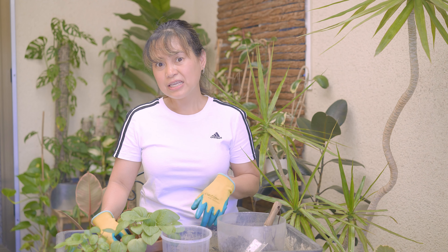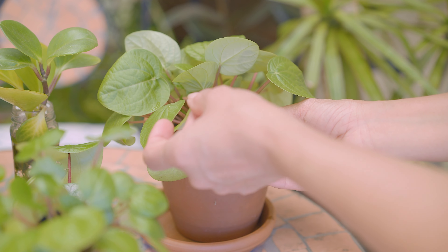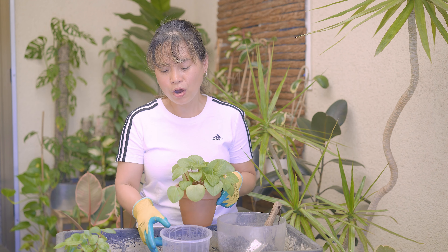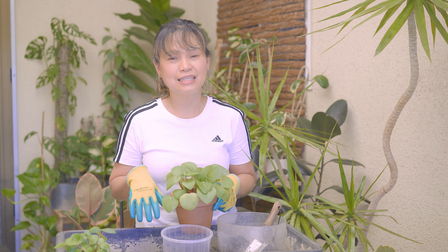This plant dries out really quickly in this terracotta pot, so as much as I love the terracotta look, they have to go. I will pot up both plants in one plastic pot and I will be using a mix of premium potting soil and perlite in this repot.